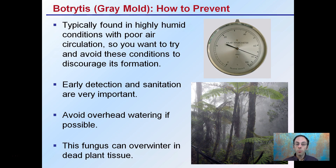How to prevent it? Because it's found in high humidity conditions with poor air circulation, you want to avoid these particular conditions to discourage the formation of botrytis. Early detection and sanitation are important because it can spread so quickly — the earlier you find even small amounts, the quicker you can take proactive measures. If you're an outdoor operation, avoid overhead watering if possible. This one can overwinter in dead plant tissue, so anything removed should not just be put to the edge of your growing area — physically remove it to a distant off-site location.